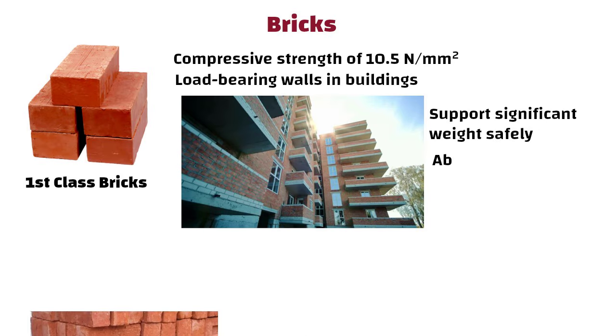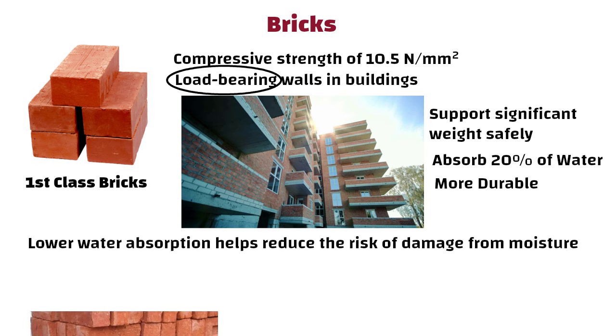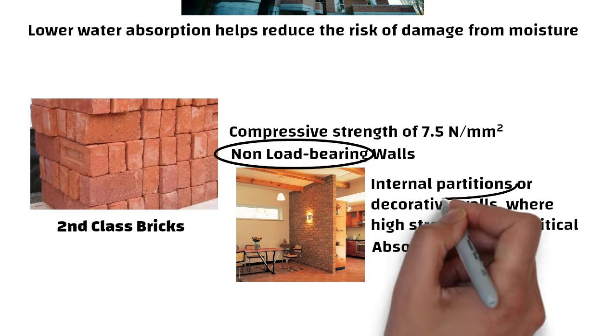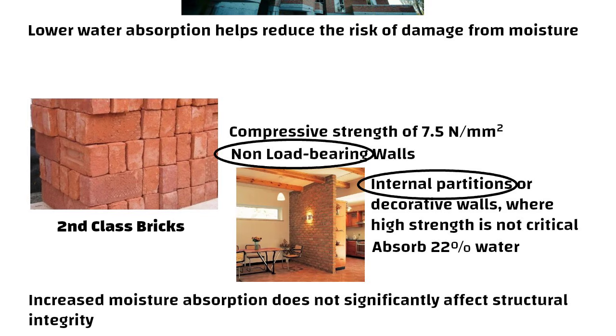1st class bricks can absorb up to 20% water, making them more durable and suitable for load-bearing structures, as lower water absorption helps reduce the risk of damage from moisture. In contrast, 2nd class bricks can absorb 22% water, which may be acceptable for non-load-bearing applications such as internal walls where the increased moisture absorption does not significantly affect structural integrity.